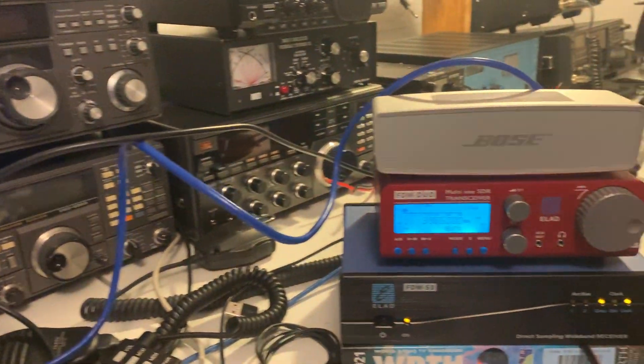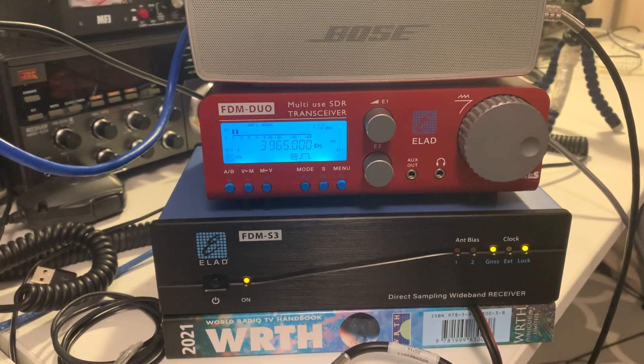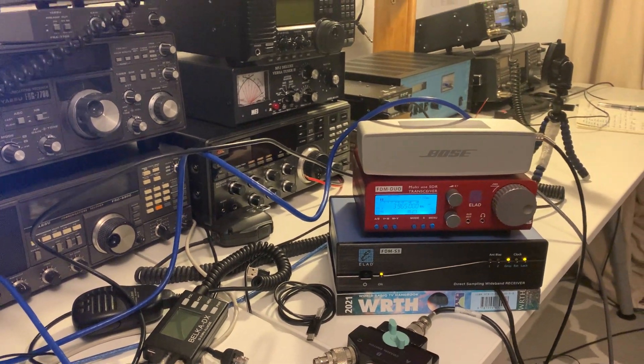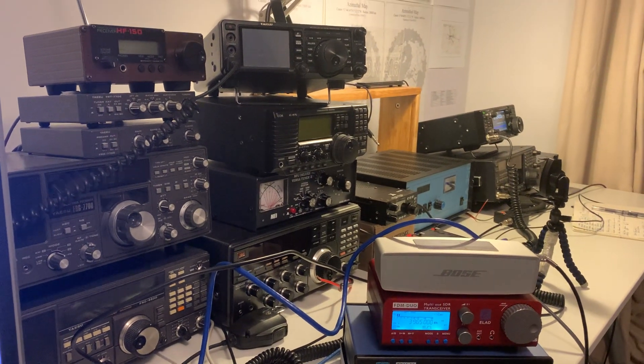I'm actually in the middle of comparing the FDM S3 with the FDM Duo, but I remembered I had done that firmware update a couple of nights ago and thought I'd share it with you. Anyway, 73 from the shack.